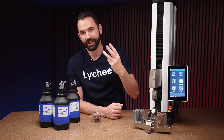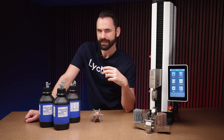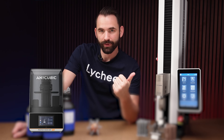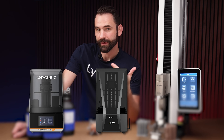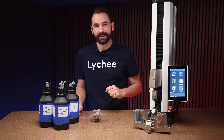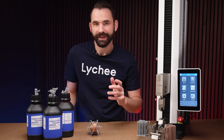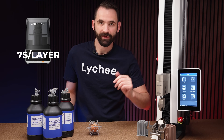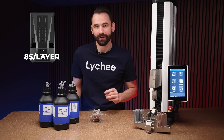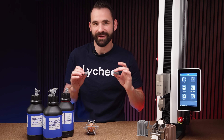I calibrated this on three different machines to get an idea of the UV exposure time — three of my most powerful machines with the strongest UV light: the M7 Pro, the Saturn 3 Ultra, and the Mini 8KS. The Mini 8KS at 30 micrometers took six seconds per layer. The Anycubic M7 Pro at 50 micrometers took seven seconds per layer. And the Saturn 3 Ultra also took eight seconds per layer at 50 micrometers. While calibrating, I ran a little extra test.